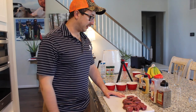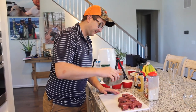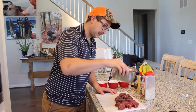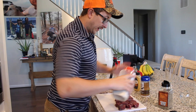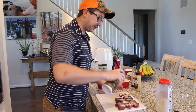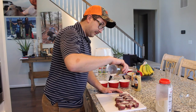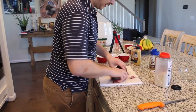We've got our medallions cut up into about one inch pieces. I'm going to keep the seasoning very simple: black pepper, granulated onion, onion powder, and some kosher salt. You can season both sides, but I'm just going to mix these up.